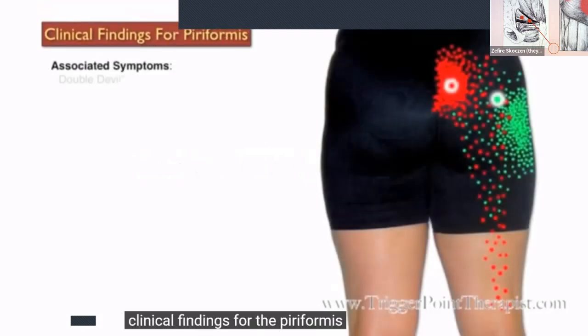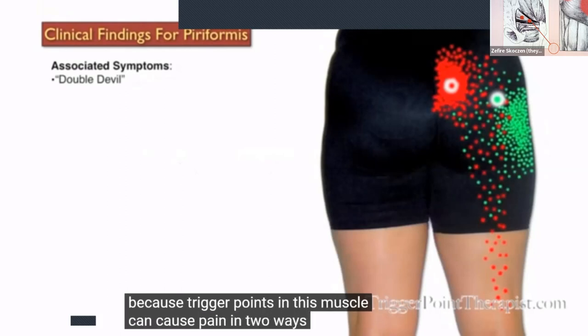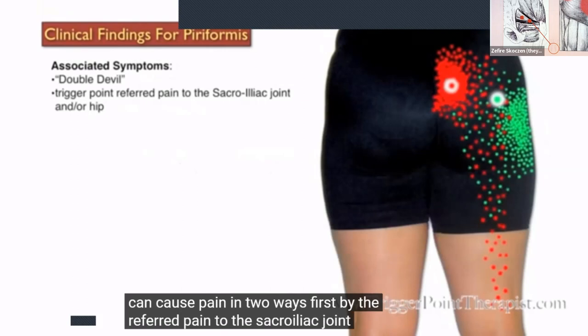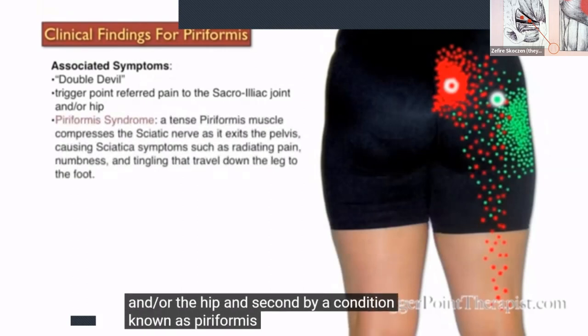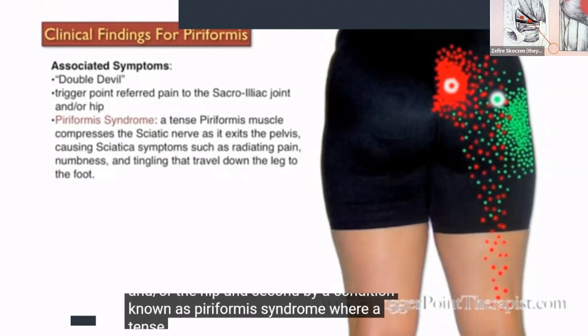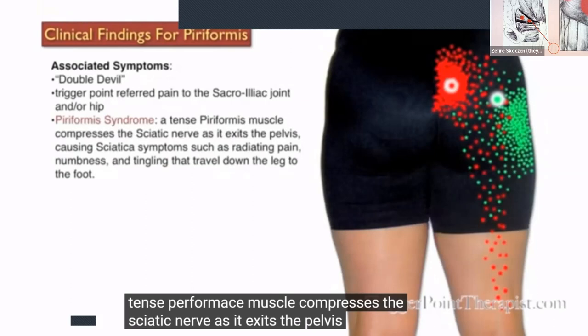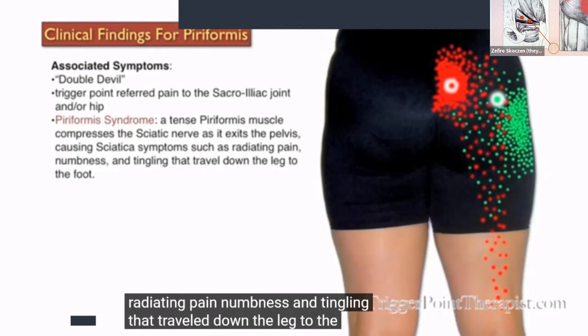Clinical findings for the piriformis muscle: Dr. Travell refers to the piriformis as the 'double-devil,' because trigger points in this muscle can cause pain in two ways. First, by referred pain to the sacroiliac joint and/or the hip. Second, by a condition known as piriformis syndrome, where a tense piriformis muscle compresses the sciatic nerve as it exits the pelvis, causing sciatica symptoms such as radiating pain, numbness, and tingling that travel down the leg to the foot.